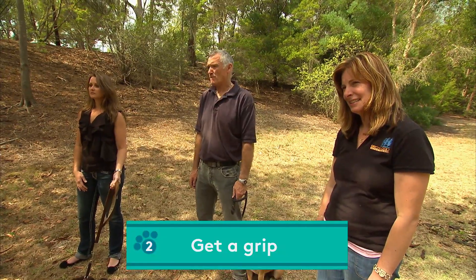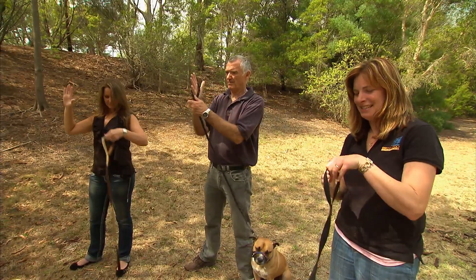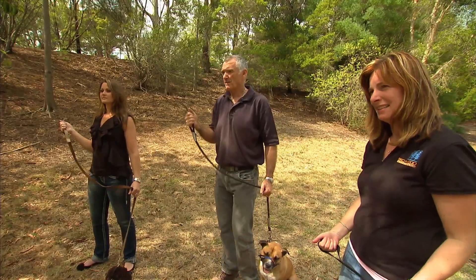So we're going to learn first of all how to hold our leash. Right hand goes through the loop of the leash like that — past the strap. Left hand, slide down the leash, and keep your dog on your left side. That's their starting point.